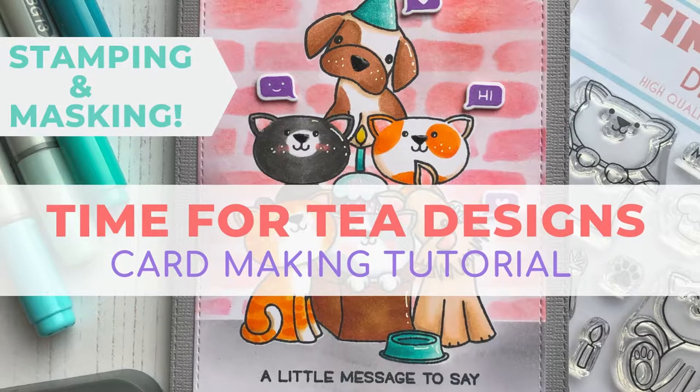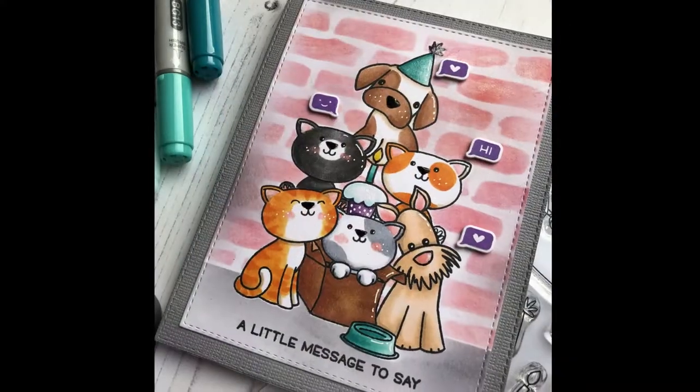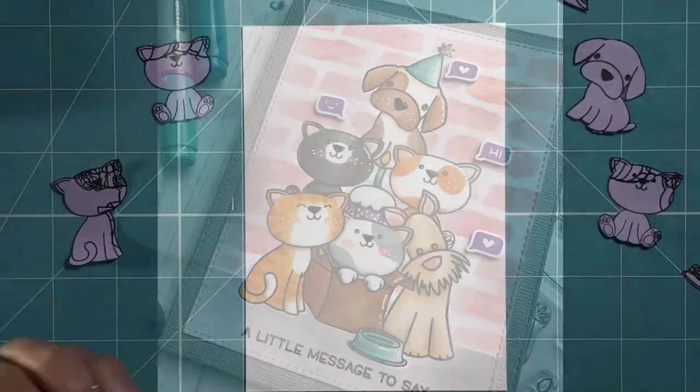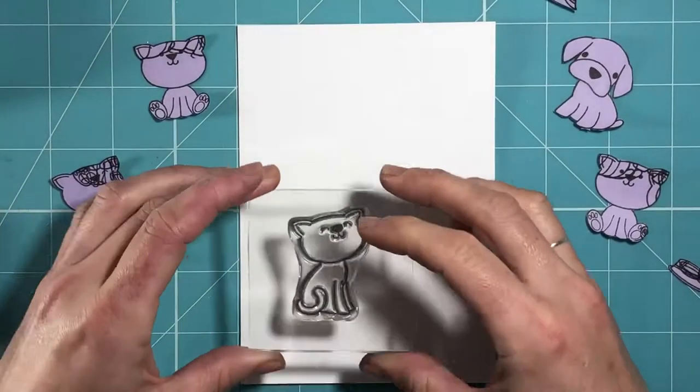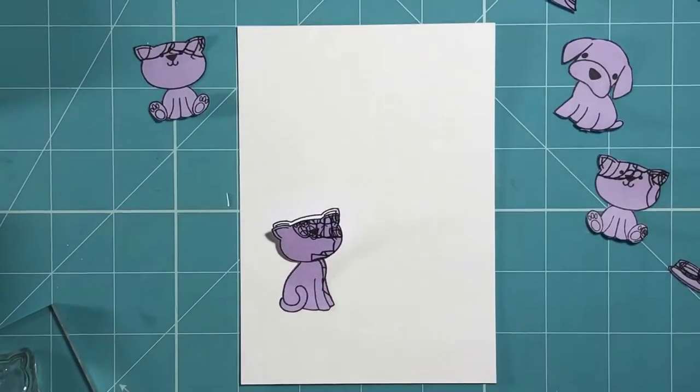Hi guys, Jo here with another card making tutorial. Today's card I'm going to be doing some stamping and masking in order to create a one layer card using the Time for Tea Designs Muir Pawsome and its PortiTime stamp sets. This is a really great way of mixing these two sets together — they've been designed so that the images are a similar size so that they all work in coordination with each other.